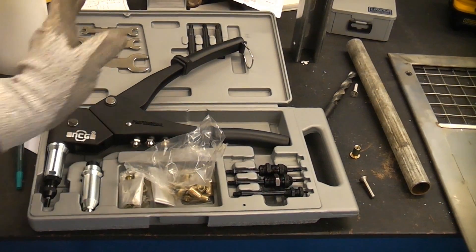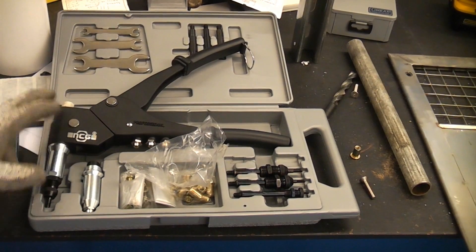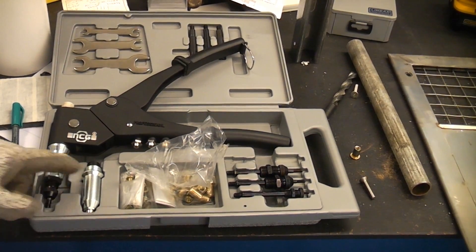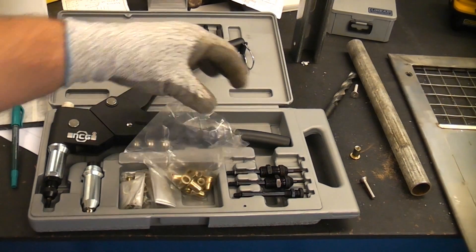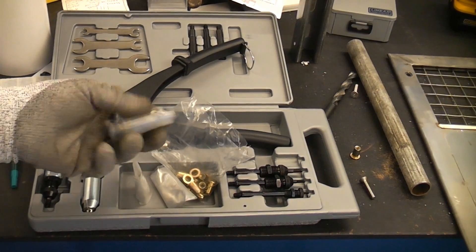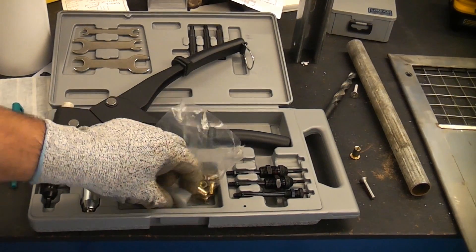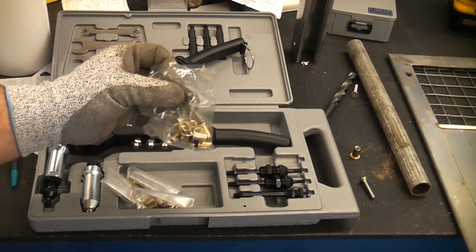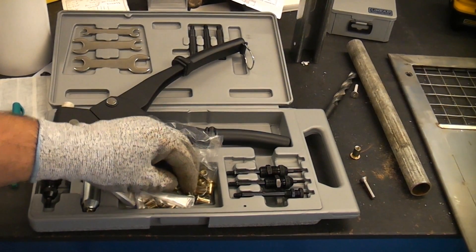Normally you'd buy it as a kit — that is the rivet nut machine, which is actually a riveter as well, so you can swap the head and use it for inserting normal rivets. These are the rivet nuts. They do have quite a few different names: they are called nut certs, riv nuts, rivet nuts. We're going to be using the M6 size, and I'll now demonstrate how to use them in a piece of thin sheet material.